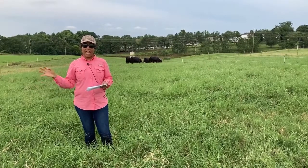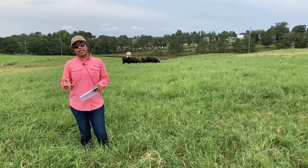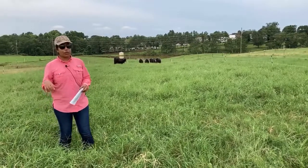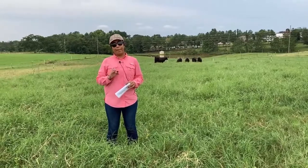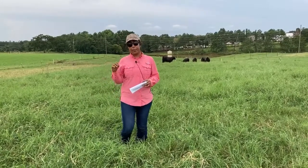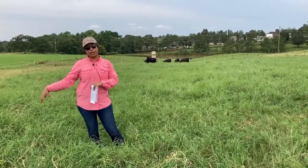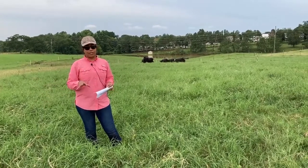The paddocks have been scouted weekly for insects, and when necessary we applied Mustang Max to control insects. For fertilization management, we are applying 200 pounds of potassium per acre per year split in three applications, and all the nitrogen that the bermudagrass is getting is from the alfalfa fixing nitrogen in this system.